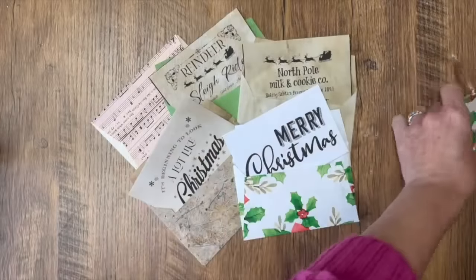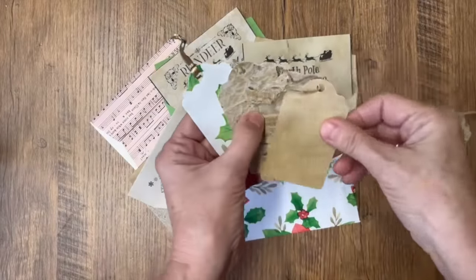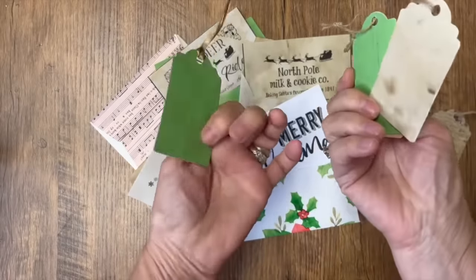I hope you've enjoyed today's tutorial and I've inspired you to make some of your own DIY Christmas cards.